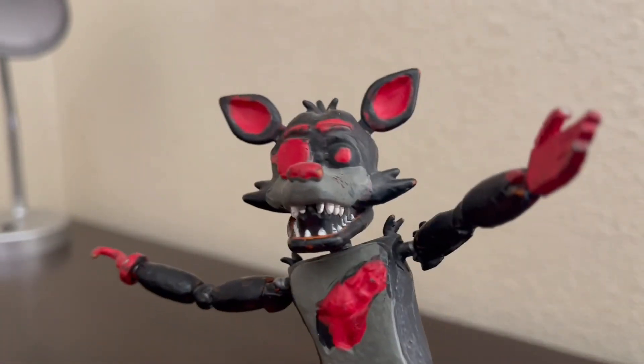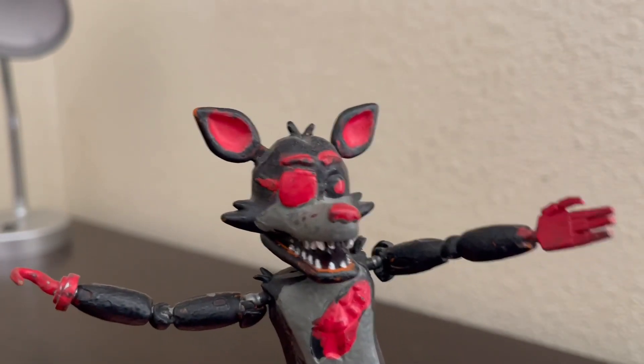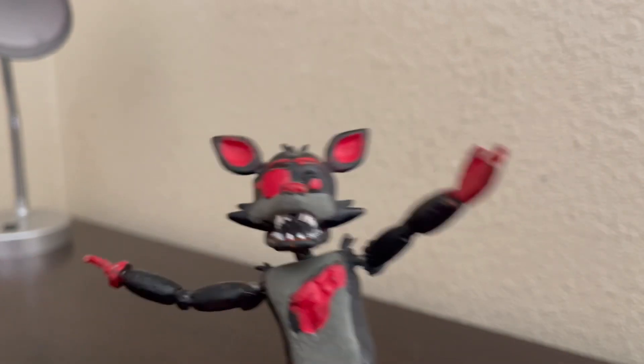Hello everybody, my name's RyeGuyStudios and welcome back to another review. Today we'll be looking at some random FNAF merch that I have collected over the years.